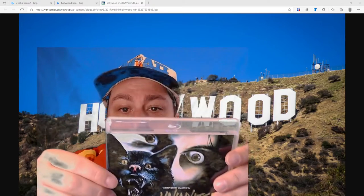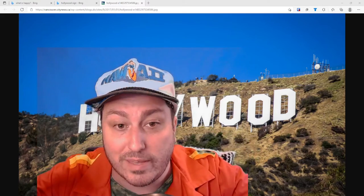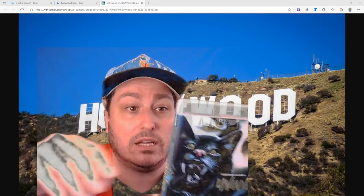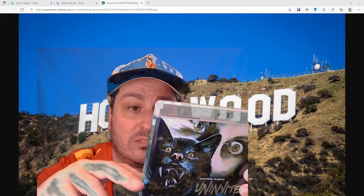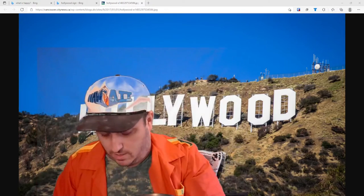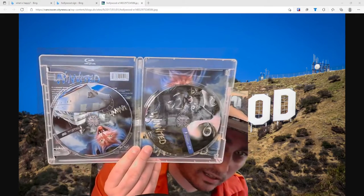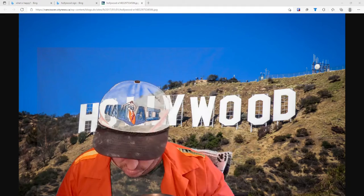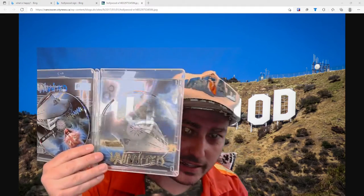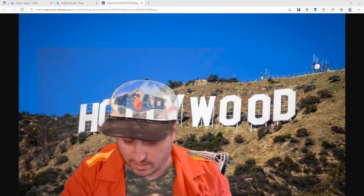Newly scanned and restored, commentary track, alternate international edit — it's 93 minutes instead of I think 83 minutes, a roughly 10-minute difference. Original theatrical trailer, reversible cover art. Here's the back — some cool stuff back there. Oh, double disc — it's DVD and Blu-ray! And the reversible art — look at that kitty cat up there in the sky. That's pretty great.